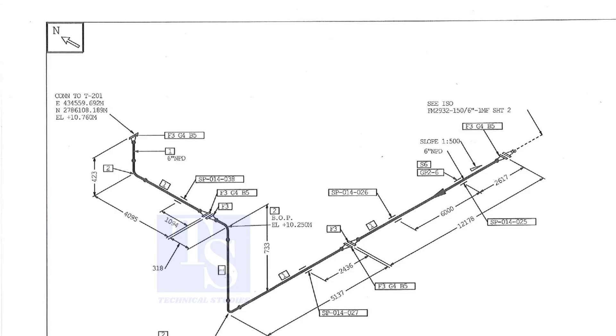In my previous video, I had shown how to remember the east-west north-south directions easily.